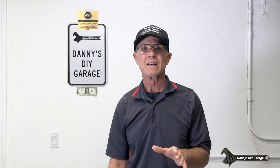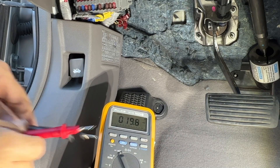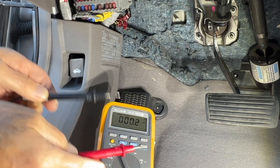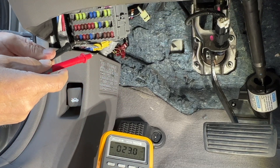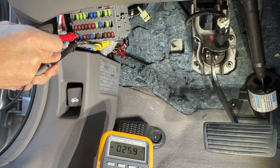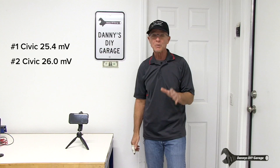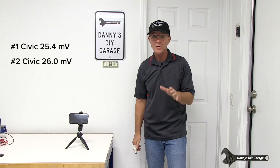Now I'll go test car two the same way. This Civic has 50,000 more miles on it and I expect to see a higher millivolt reading. Start the vehicle, put your meter on the millivolt scale, zero out your test leads, then go to the test points and read the millivolts across each test point. Civic number one measured 25.4 millivolts and Civic number two measured 26.0 millivolts.